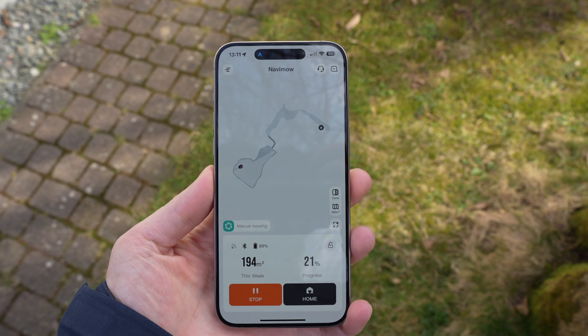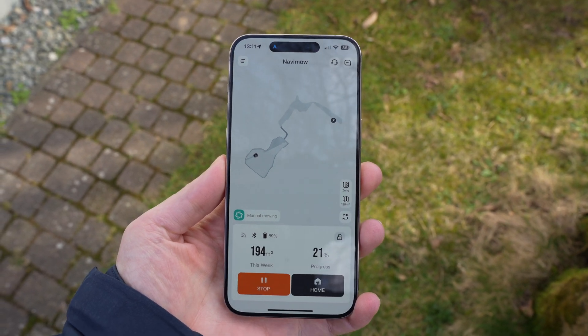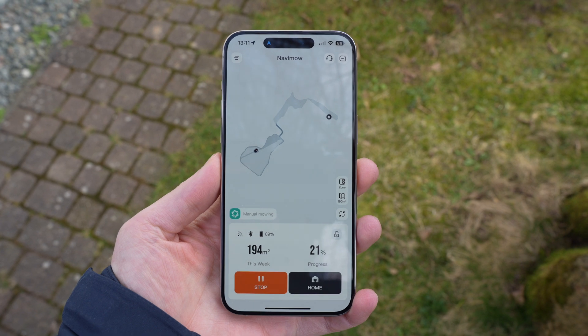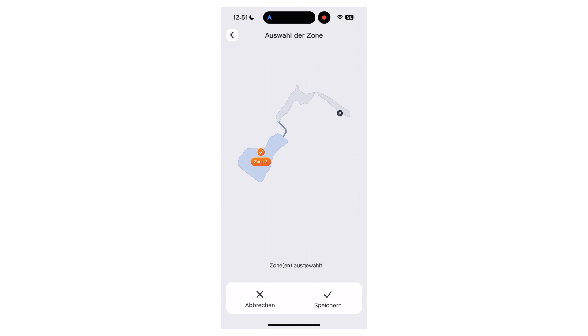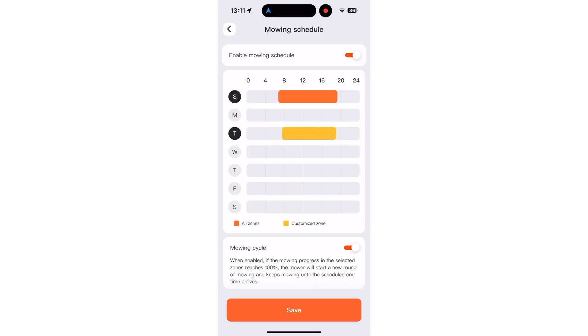In the app, you can always see the current live position of the mower, as well as the area mowed and progress in percentage. You can directly start or stop the mowing process, or even command the robot to return to the base station. I particularly appreciate the app's clean and well-organized design. You can choose whether to mow the entire area or just specific zones of the garden, and in the settings you can define a mowing schedule, selecting times and adjusting different zones as needed. This functionality is very intuitive.